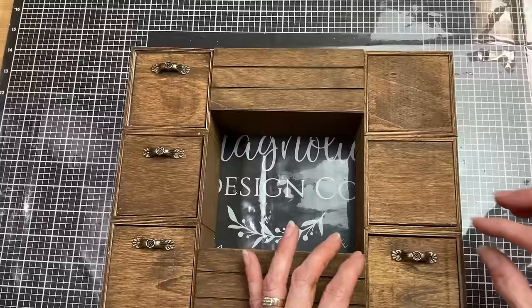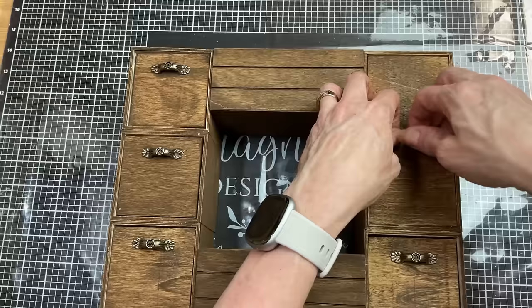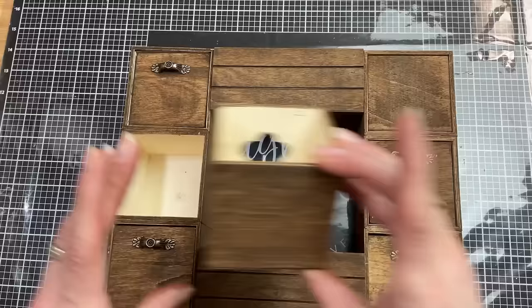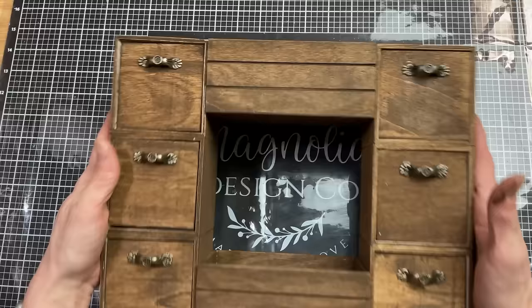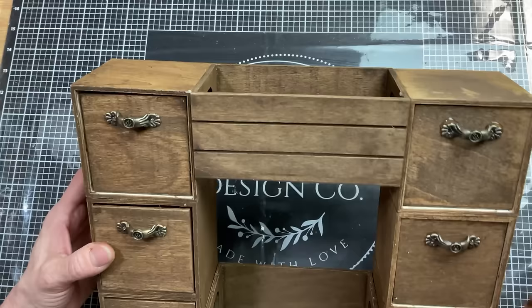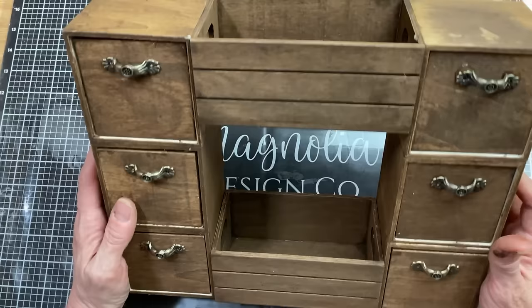I had also turned the drawers around so the cutout was on the back, and I did use my antique wax on the outside of all these boxes as well. These little handles I got at Hobby Lobby — I'm just arranging the boxes so they fit best into the bigger boxes, and once all my little handles are glued on with E6000 and completely dry, you have this very functional and stylish organizer. I love the little drawers and the crates on top and bottom, and of course you can paint this whatever color you like.